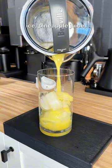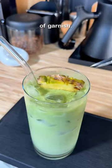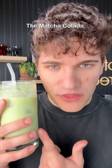For assembly, we'll add ice, pineapple juice, coconut milk, matcha, and maybe a pineapple slice on top for a little bit of garnish. Let me know what I should juice next. This is so refreshing. I'm calling this one the matcha colada.